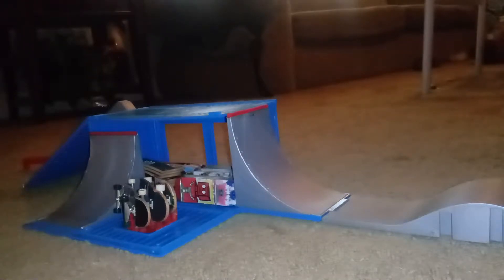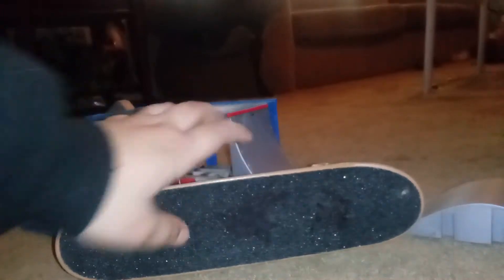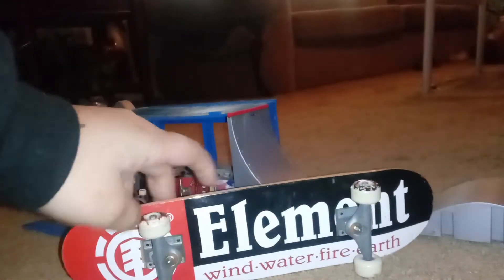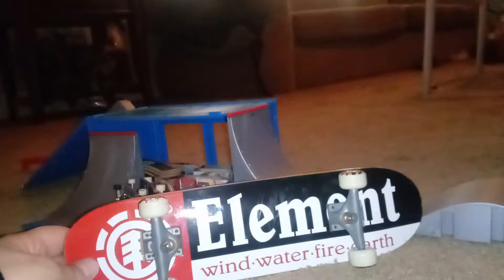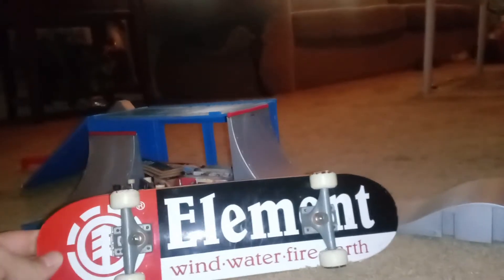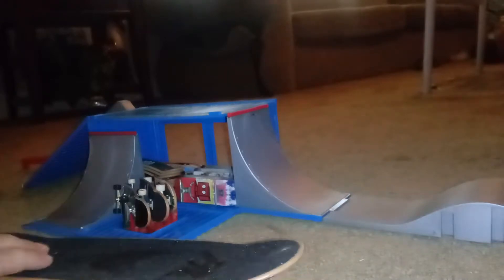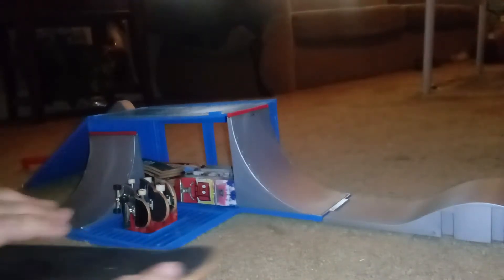So the major thing I was trying to show y'all is a Tech Tech handboard, which he colored through the Tech Tech symbol, which I hated. But it's got the element wheels, the huge trucks, and then it has the element black, white, and red, and it says wind, water, fire, earth. So that is my handboard.